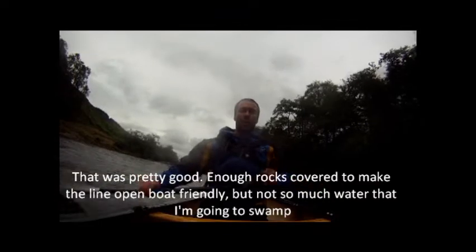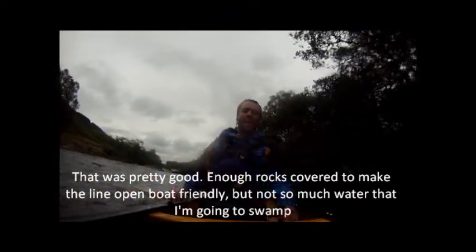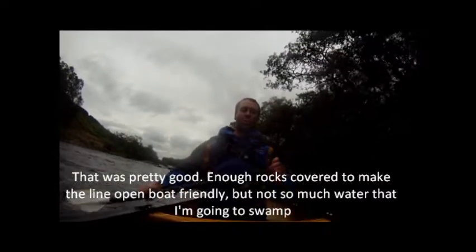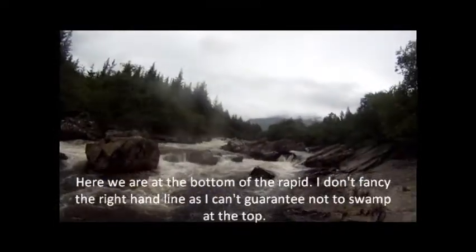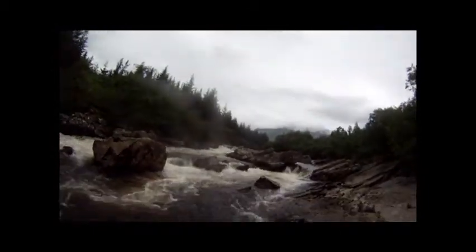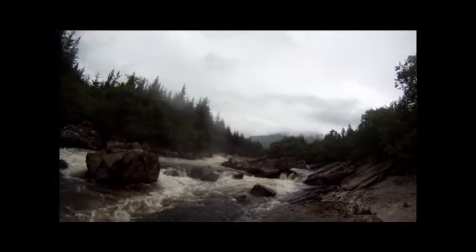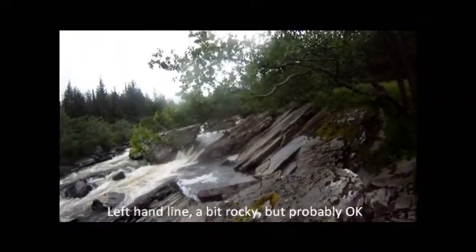At that level, that's pretty good. Enough rocks are covered to make the line kind of open boat friendly, but not so much water that I was going to want. Here we are at the bottom of the rapid. I don't totally fancy the right-hand line, because I can't guarantee not to swamp at the top. The sand line — a bit rocky, but probably OK.